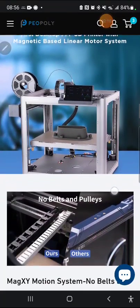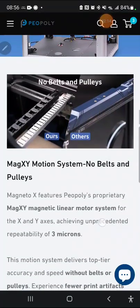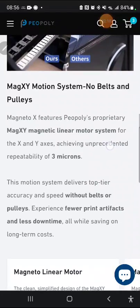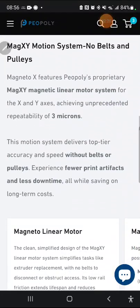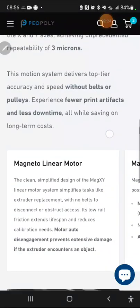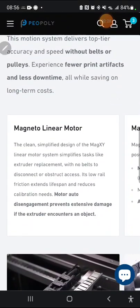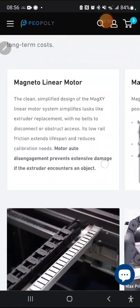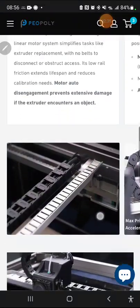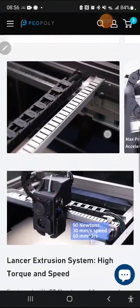Here are some pictures — it's the first printer based on linear motors, magnetic-based linear motors. No belts and pulleys, so that's going to mean less maintenance, faster speeds, and less calibration. They're saying fewer print artifacts and less downtime, which is all very good especially if you're running things for a business.